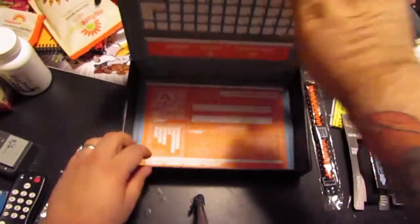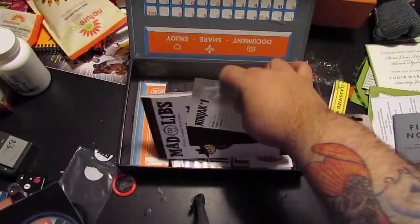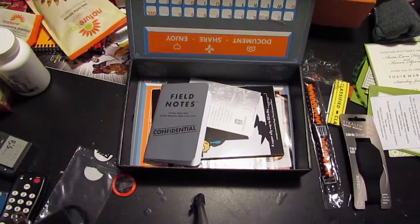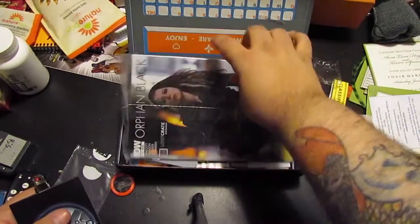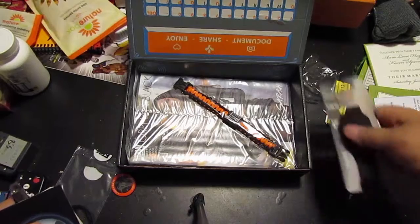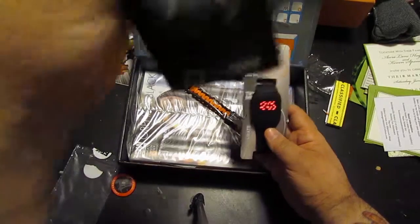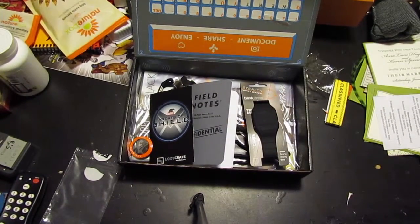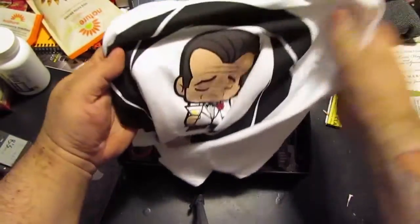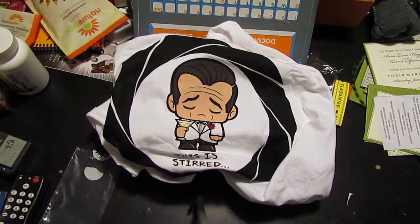Well, there you got it, guys. I'll put stuff back in here now: the magazine, Ninjak #1, Mad Libs, the field notebooks — which is pretty cool — Orphan Black #1, my cool new watch, and my Agents of S.H.I.E.L.D. badge. And of course the t-shirt, which, as I said before, I'm not sure what I'm going to do with — it might be a sleep shirt for me, or it might be a sleep shirt for my wife. There you go, guys — What's in the Box, Episode 3.